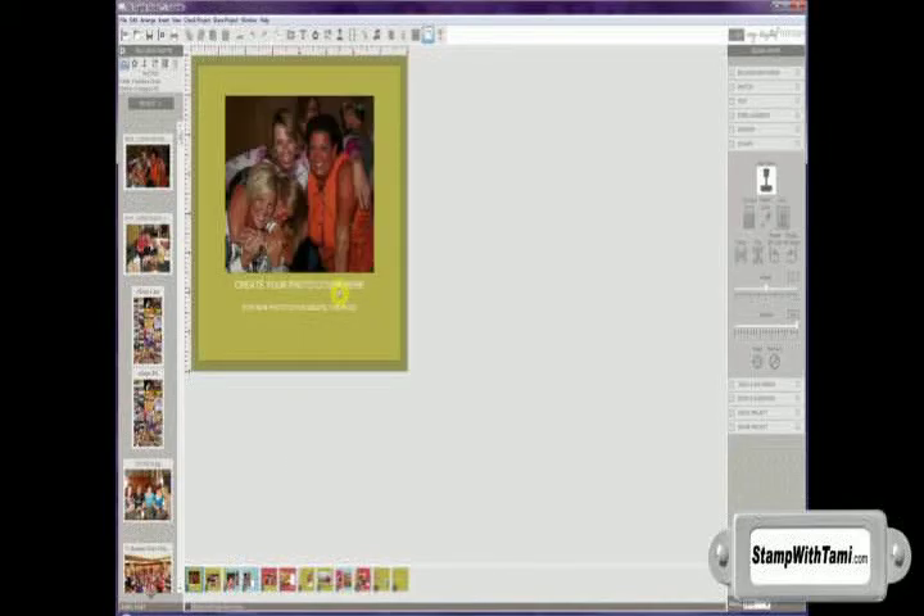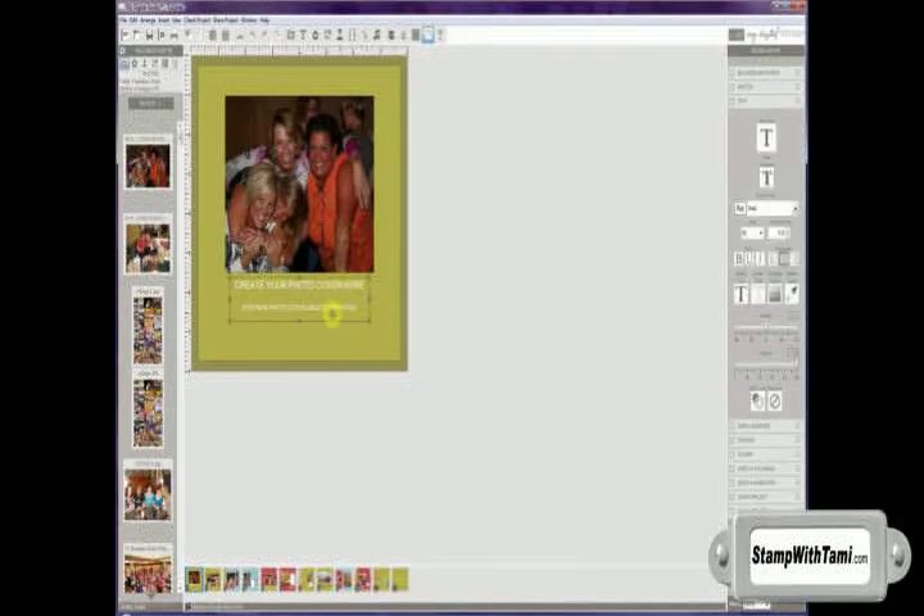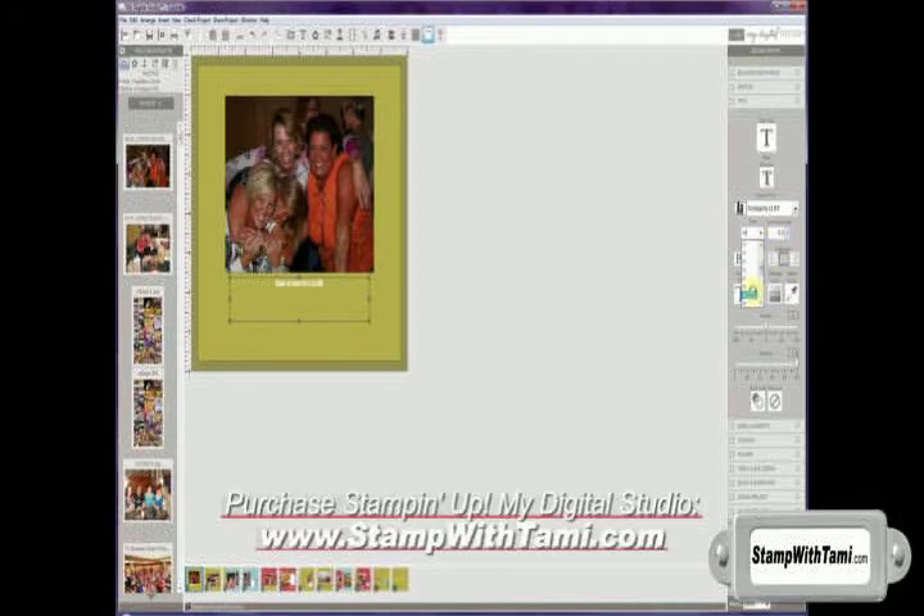Now I have here a cover page. If I choose to print this out through Stampin' Up's printer, I can actually print out a book with a photo on the cover. I would want to change this text simply by clicking on the text box and changing the text to be what I want it to read on my photo album. Once I have written the text I'd like, I'll click that box and come over to our sidebar under the text and then change the text to the font I'd like. I can choose any font that's installed on my computer and I can also change the size of the font.